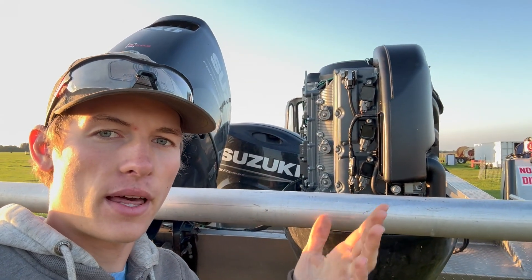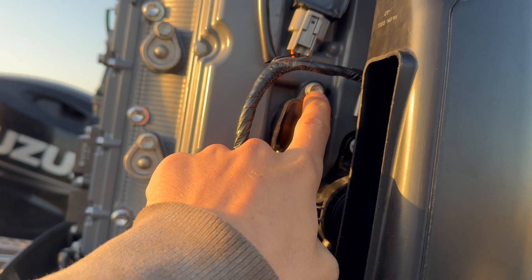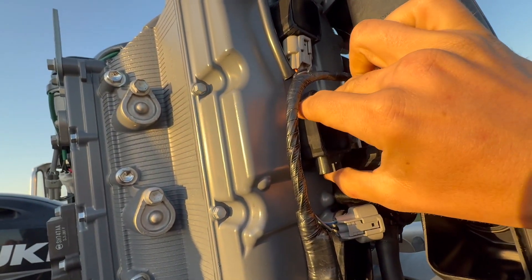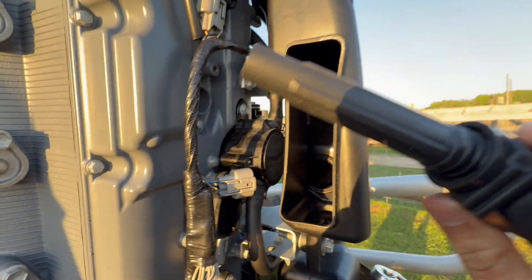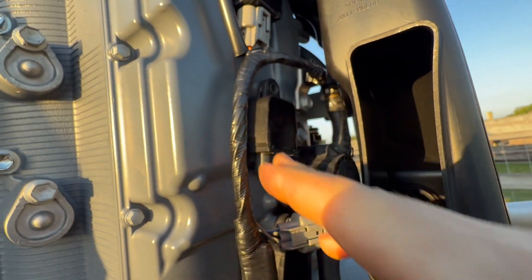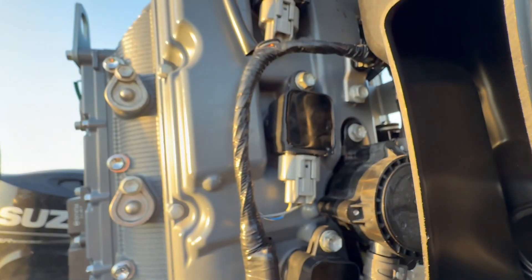Now for the anodes and spark plugs. For spark plugs, push down right here on the clips and they pop off. Take out the bolt and pull the coil out, which exposes the spark plug. The plug pulls right out of there. When reinstalling, put a little dielectric grease in the end of the boot, stick the new plug in, pop the coil in place, put the bolt back in just snug, then pop the clip back on.